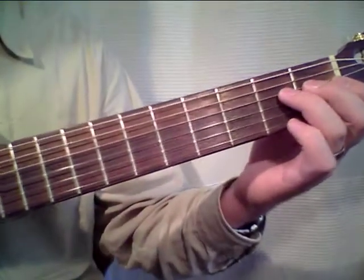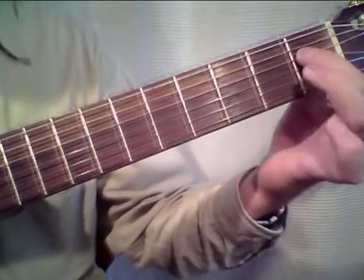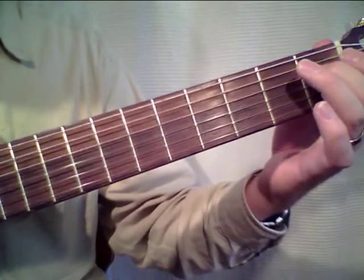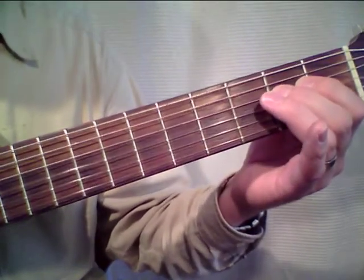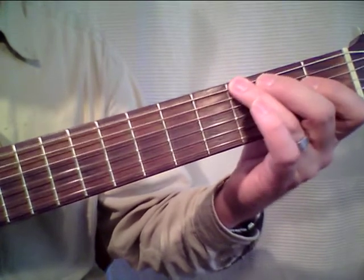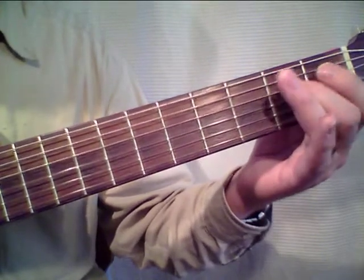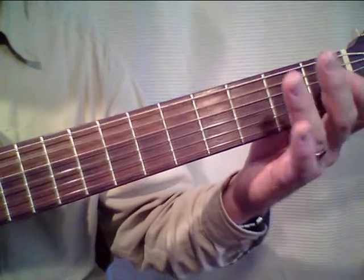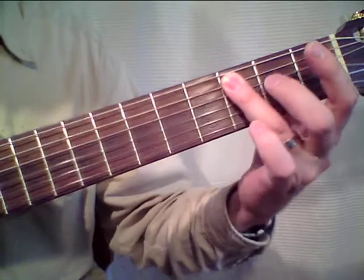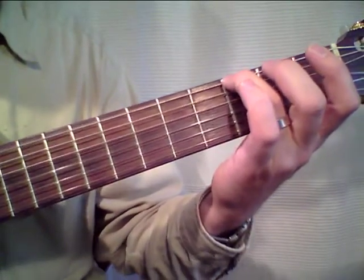Now we come to the blues lick that we want to play in different positions. We start down on the guitar. We do a little slide with the second finger on the D sharp going up to E. D sharp, E, D, C, A, D, C, A. Again slowly: open string, C, A, open string, G, C. The finger can just let fall on the next string.